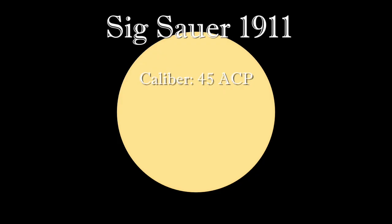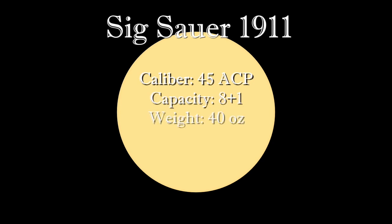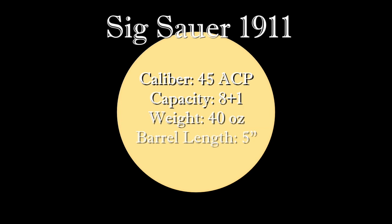This SIG 1911 is a .45 ACP. It holds 8 plus 1. It's 40 ounces. The barrel length comes out to 5 inches even, bringing the total length of the gun to 8.7 inches. Most 1911s — for companies that make holsters — the frame and the slides do tend to be very similar in size and swappable.